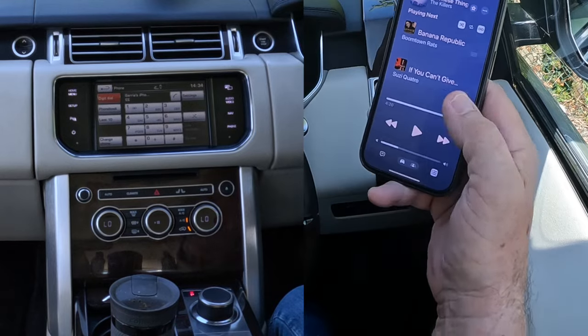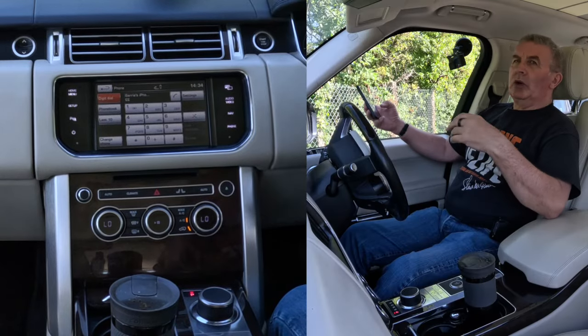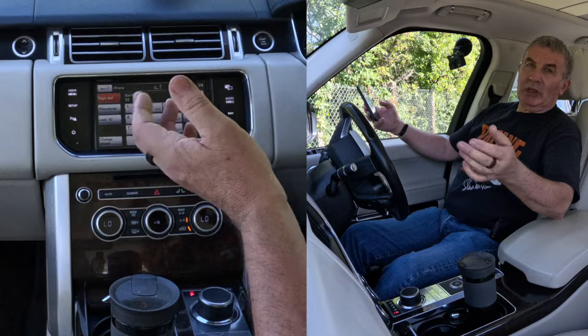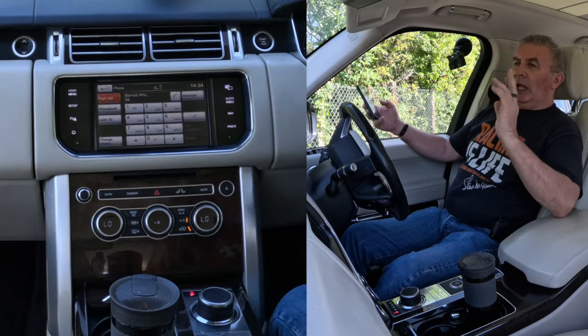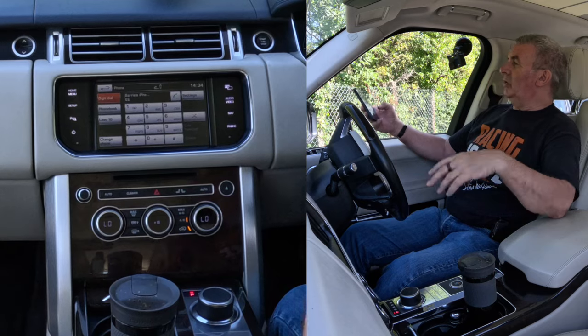Now it's set up so that anything that plays on this phone — any audio, whether it be Spotify, Amazon Prime Music, iTunes, or the soundtrack of a YouTube video — will play through the car's speakers if you do it correctly.